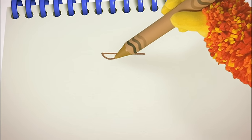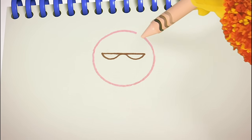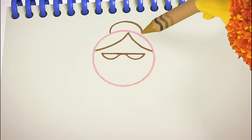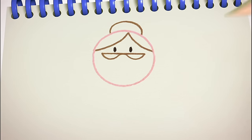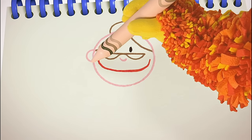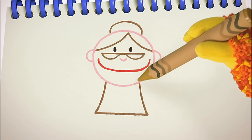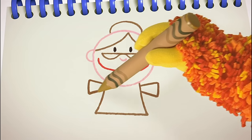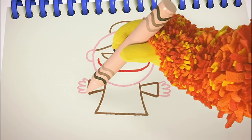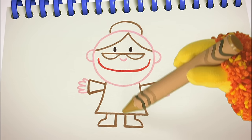Now we need two curved lines for the bottom of the glasses. A round line to make her face — round and round. Two curved lines for her hair, and another curved line for the bun on top of her head. Then two eyes: one, two. A nose, and a smiley mouth. She needs two ears: one, two. Now for her body — curve down, straight across, and curve up. Two arms with wiggly fingers: one, two. Two feet: one, two. And last of all, an apron.